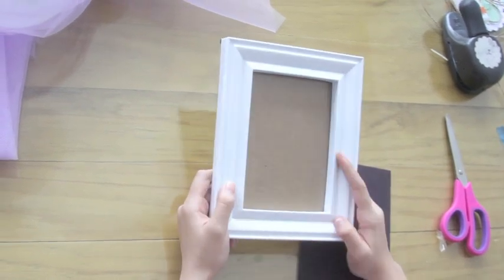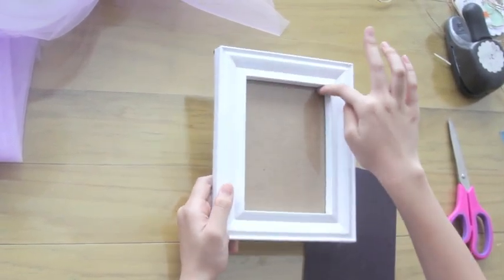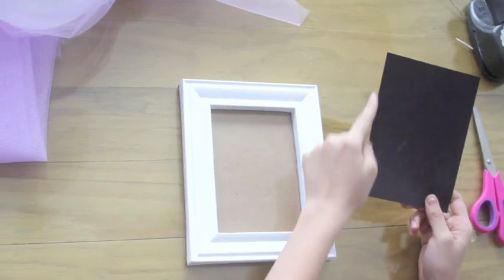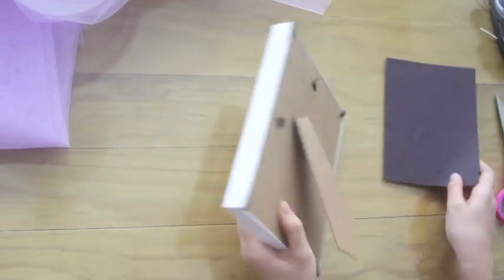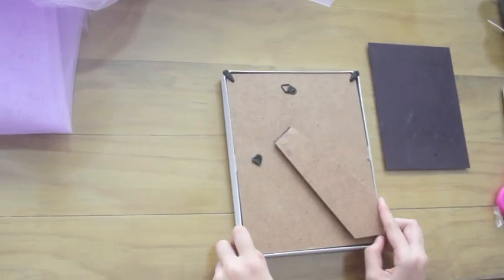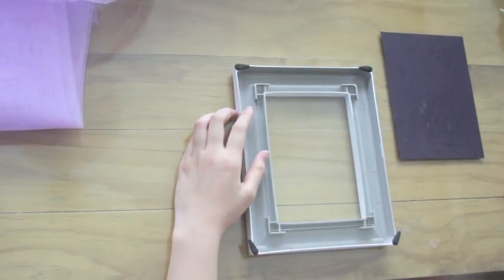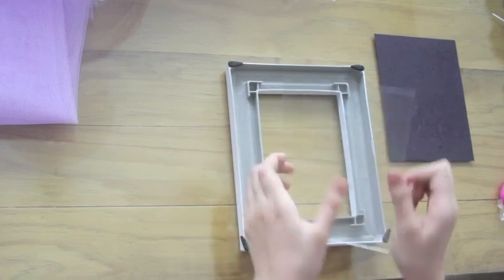And to make this DIY chalkboard, I got a frame that measures 5 by 8 and I cut black paper in the same measurements. Simply open the back of your frame, then simply put the black paper under your glass so that that will be the one showing in the front.